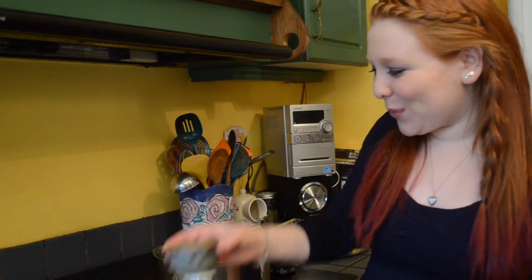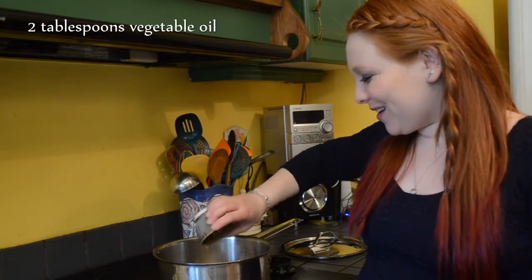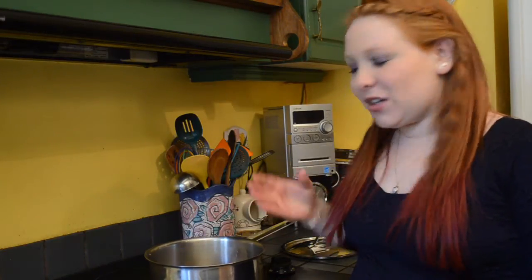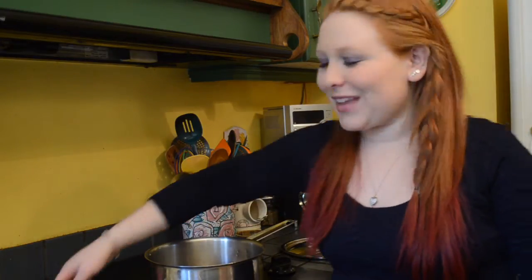I have a medium pan over a medium heat and into it I'm going to put two tablespoons of vegetable oil. My grandmother always called vegetables 'vegetables', so it's two tablespoons of vegetable oil.